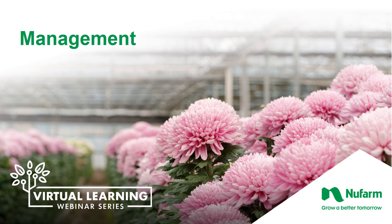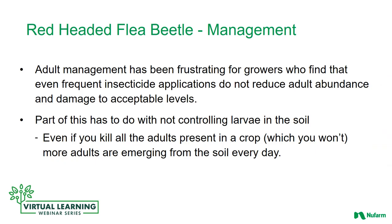So how do we control this pest? What are our best management practices? Adult management has been frustrating for growers. They find that even after using frequent applications of insecticides, they're not reducing the adult population and controlling the damage to acceptable levels. Part of this has to do with not controlling the larval stage that is found in the soil. Even if you're killing all the adults that are present, more adults are emerging from the soil every day.